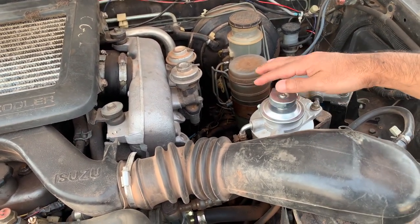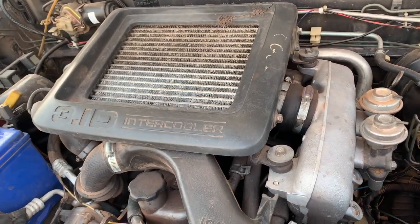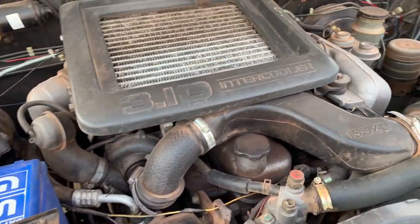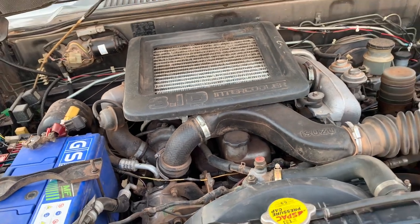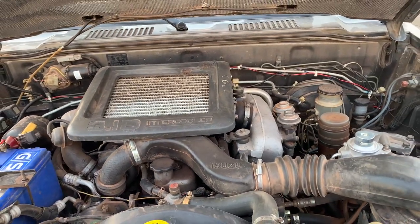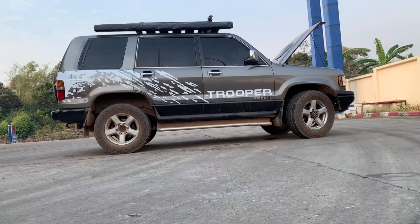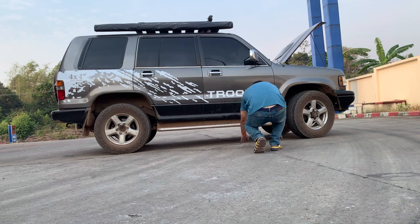We just had the fuel pump changed and the alternator replaced. Now we're hearing something banging around, so we're going to take a look. We're taking a quick peek underneath just to check everything.